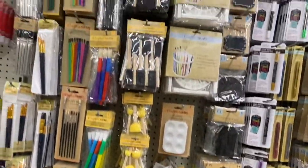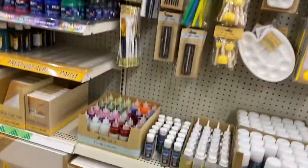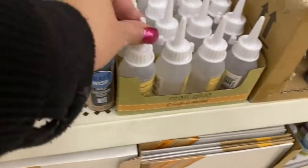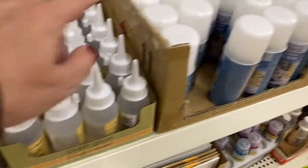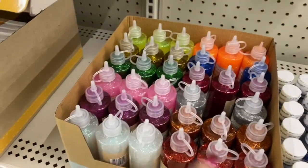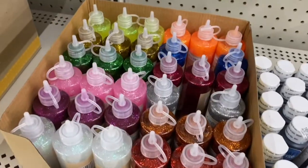They have the art palettes and the sponges — that's pretty nice. They're very stocked. They even have the chalk paint. Here's the chalk paint, the craft glue, the multi-purpose spray glue, and the glitter glue — look at all the colors they have.